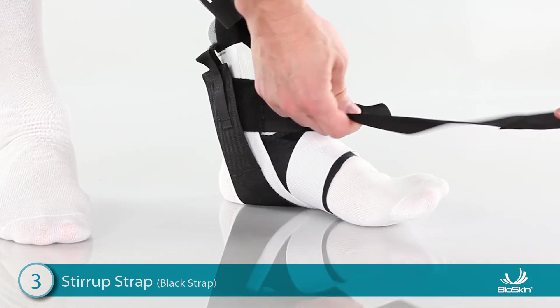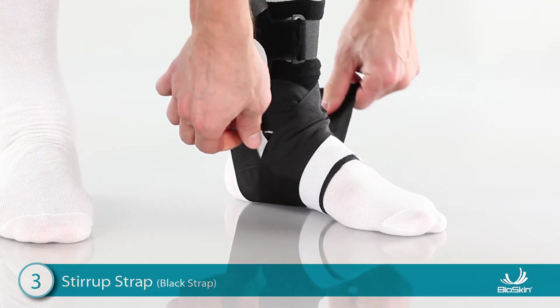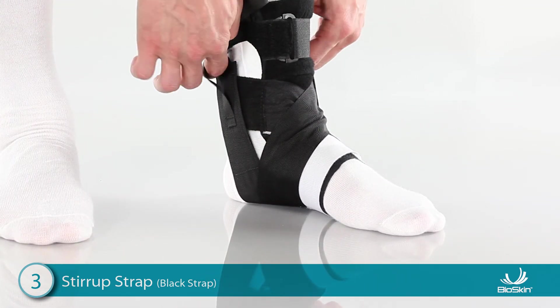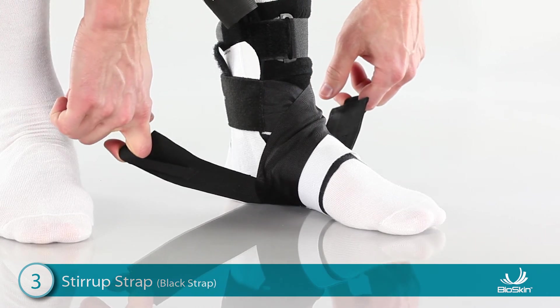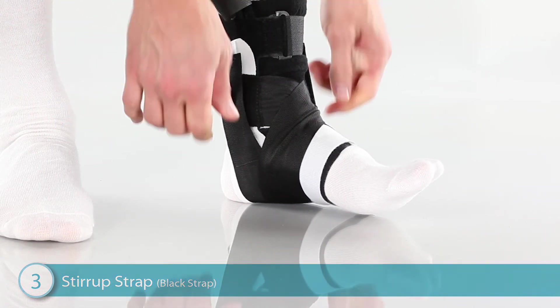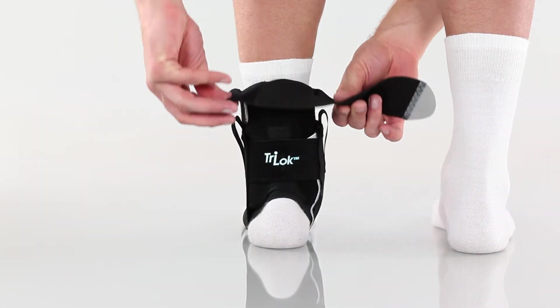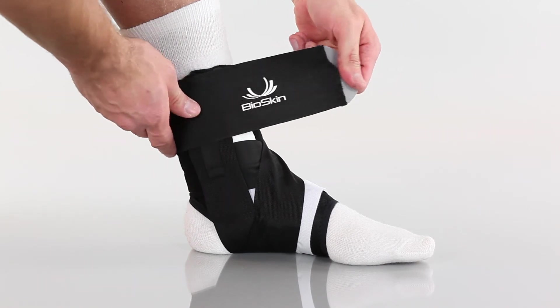Wrap the other side over the front of the ankle, then wrap it under the heel and attach high on the ankle. For increased stability, use the finger loops to detach both tabs, lift the toes up, pull up firmly on the straps, and reattach. To finish, fold down the elastic collar, wrap it comfortably around the ankle, and attach.